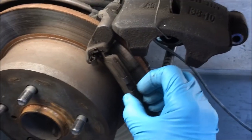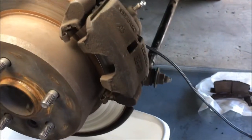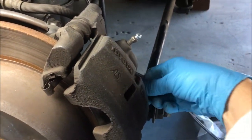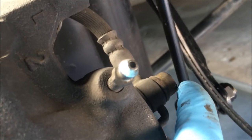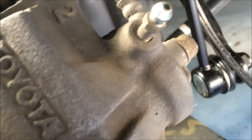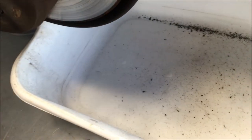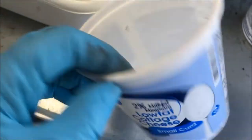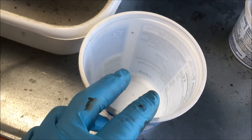We're going to rotate the brake pads out, then put the caliper back in place and put the bolt back in. To break that union bolt or banjo bolt you need a 14 millimeter. When you break that, brake fluid is going to want to come out, so you've got to have a drain pan.